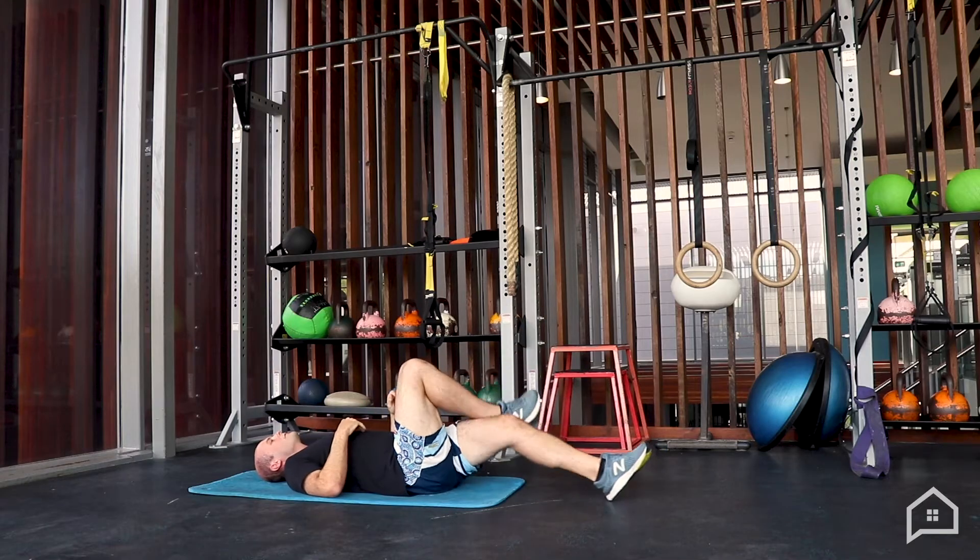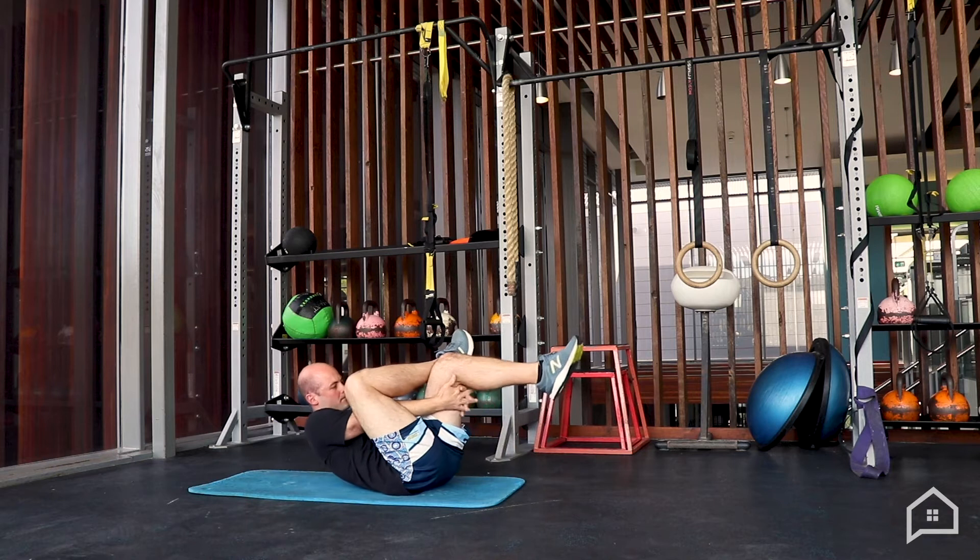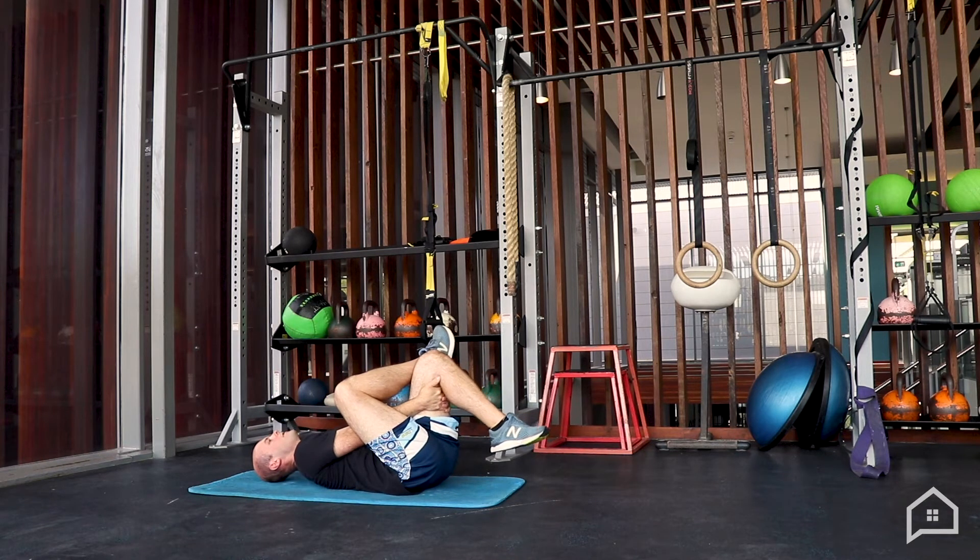We're going to hold each side for about 20 to 30 seconds, then changing over. Sometimes you can actually get a bit more give on that breath out, so you can increase the depth of that stretch throughout the 30 seconds.